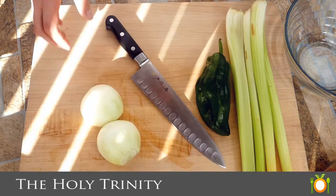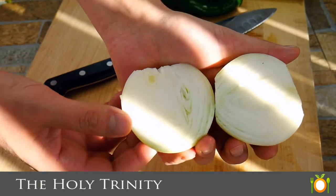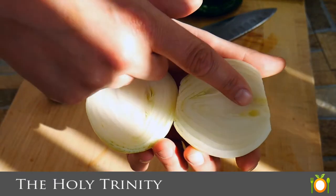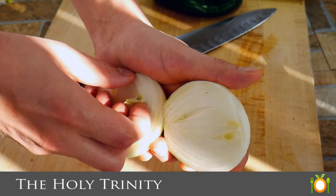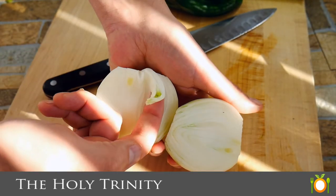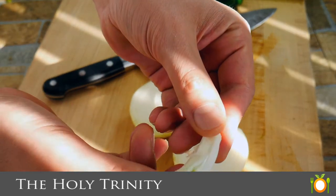So we're going to start off with the Holy Trinity. This is something you'll find out in Louisiana where they take bell pepper, onion, and celery and put it together. Today I've elected to use poblano in place of bell pepper. I think it has more flavor and has a little bit of heat, but not to the point where it's really hot. I'm going to show you a way to help shop for poblanos that aren't hot.